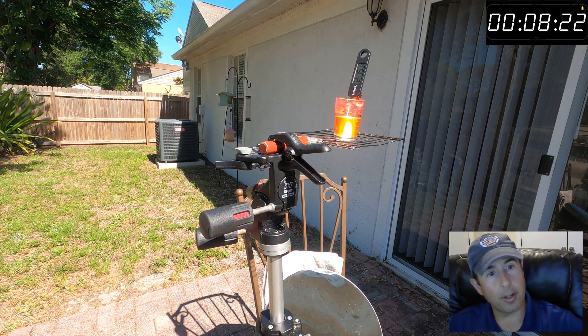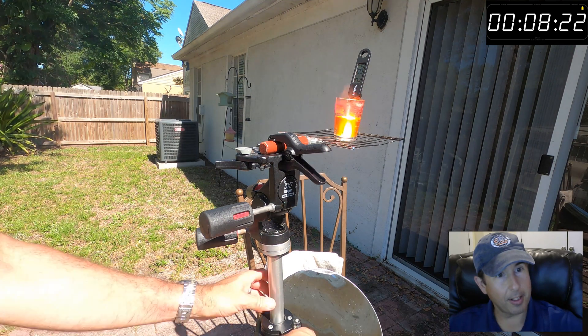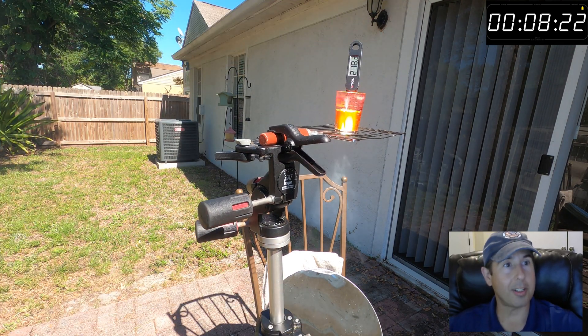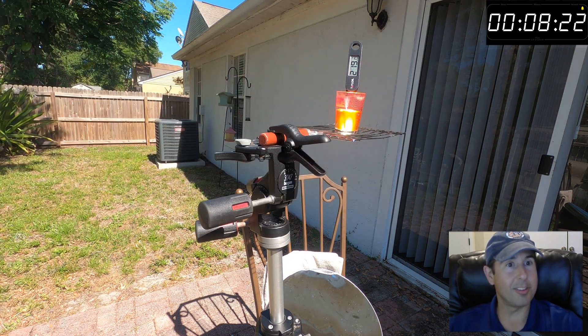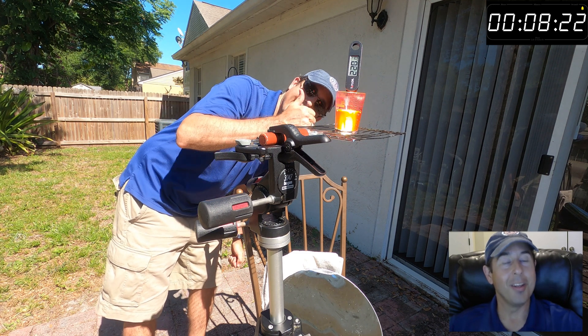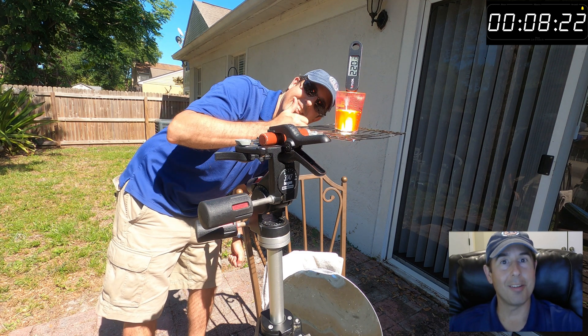At this point it looks like we're there — I've got bubbles. I stopped the clock and it seems to be boiling. So it took eight minutes and 22 seconds to get there with my mirror and some sunshine. Good job! That was interesting and fun all the same. I hope you enjoyed this video and have a great rest of your day.